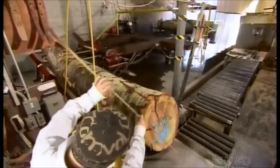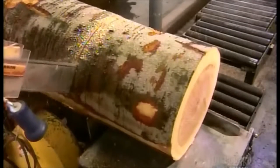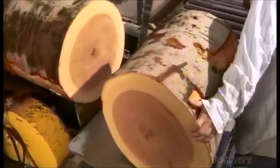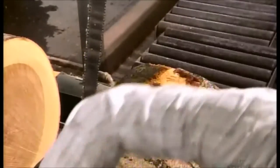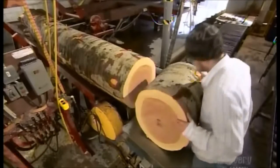The first step is to divide the log into blocks. The chainsaw operator measures and inspects the log. The diameter and defects, such as knots or scarring, dictate the length of each block. He inspects the ends of the block, marking any cracks or other flaws with a red crayon.